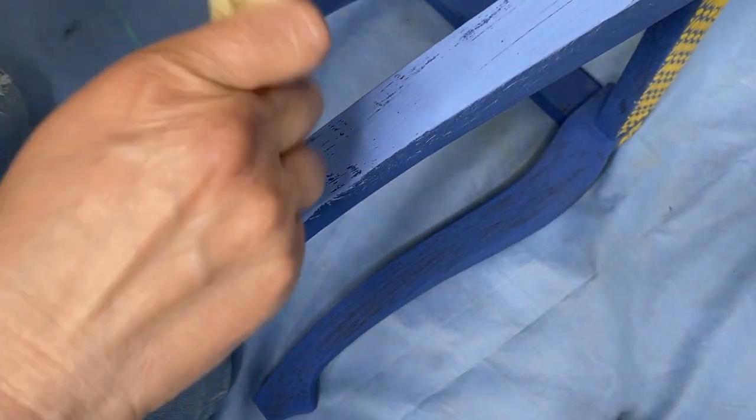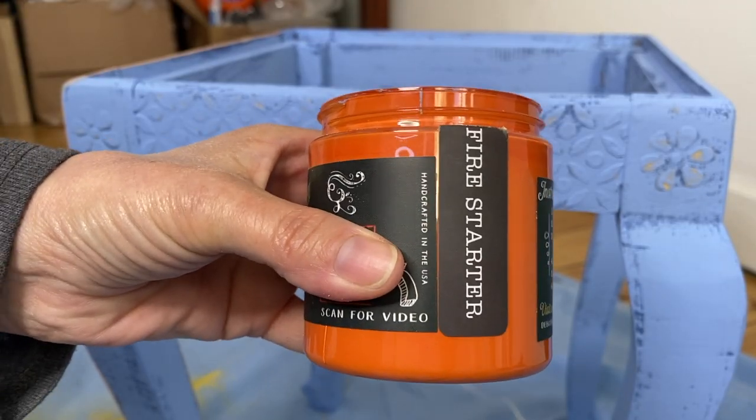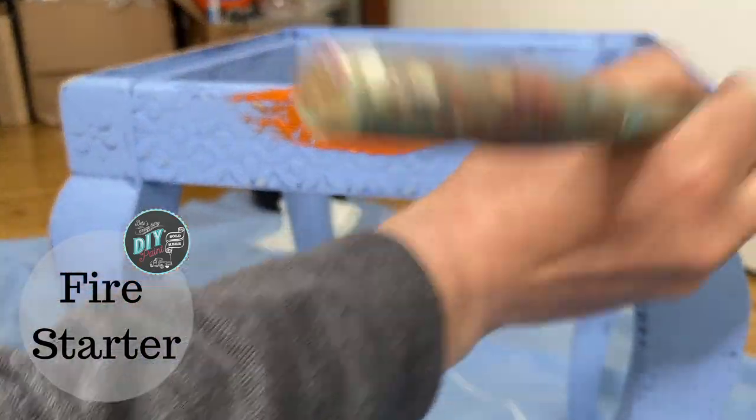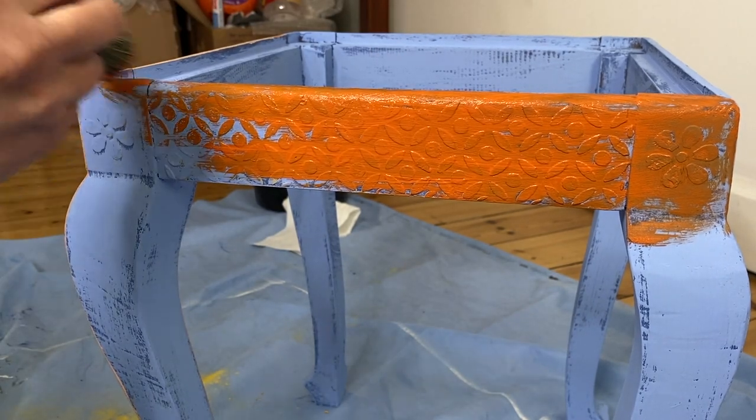I chose water lily as my next layer because I'm trying to kind of keep with that sky feeling. Plus, blue iris and water lily is one of my all-time favorite color combinations. So after that water lily is all dry, now I'm going to do a blended finish.